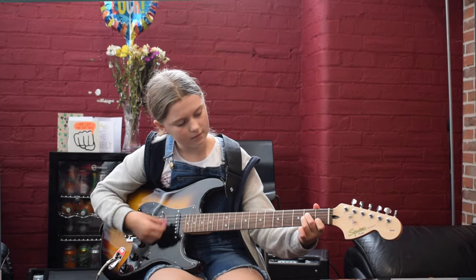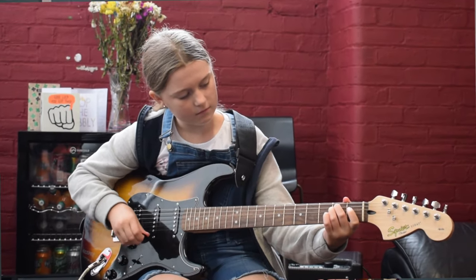I teach hundreds of people each month to play the guitar and I've written kids tutorial books, and now it's your turn.